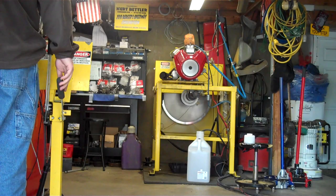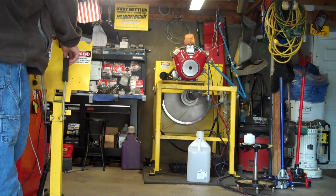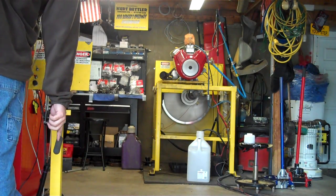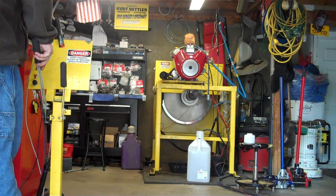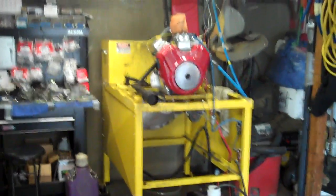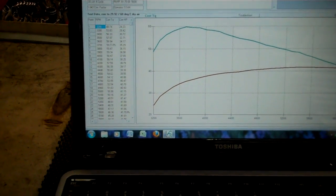All right, let's go. Here on the computer screen, we have our outline of our graphs and power output. You can see this particular one here made 59 foot-pounds and 41.70 on the horsepower area.